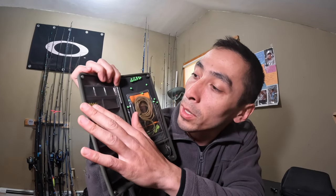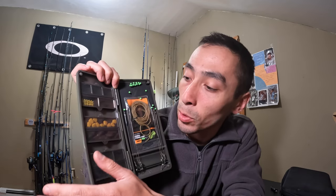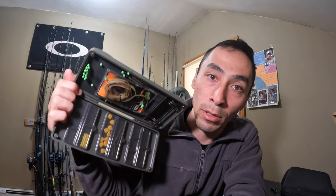What drew me to this tackle box is that everything is secure individually for the most part. You can put your swivels over here and you don't have to open the whole top and expose other components — or tackle you don't need — to the elements, the wind, that type of thing. It keeps things nice and safe. And also if you were to dump this thing over the rocks, you're not going to lose money in the rocks.